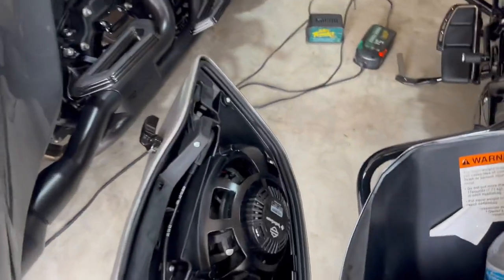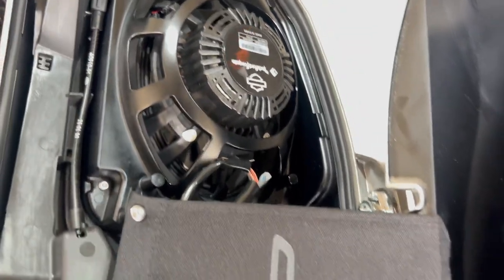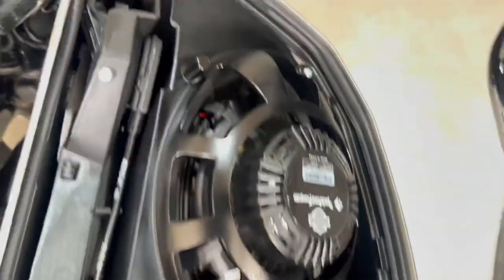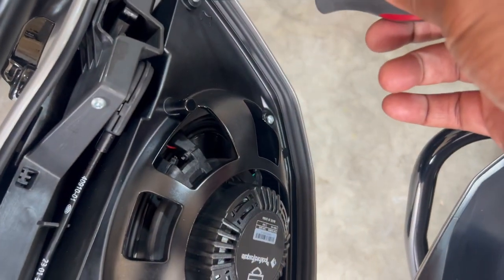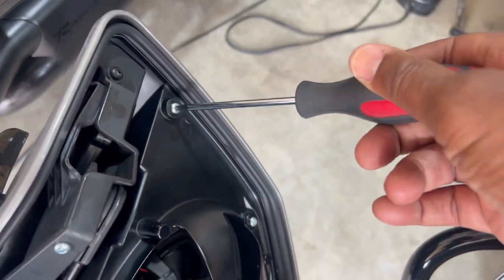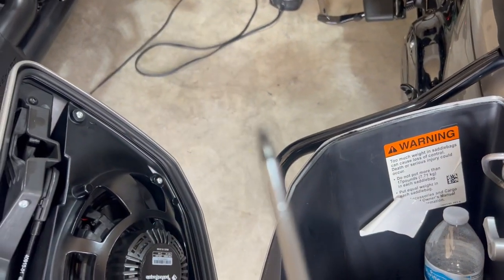I've opened up my speaker lids and looked at what we have here — this is where the 5x7 is. They said it's an easy plug-and-play, so I'm going to take out these four screws first. For the video I'm using a T20 screwdriver.